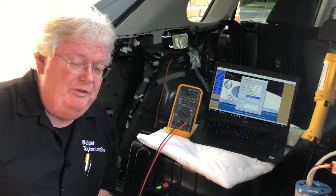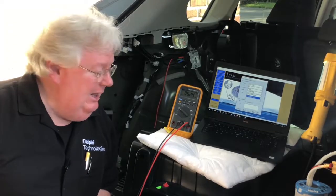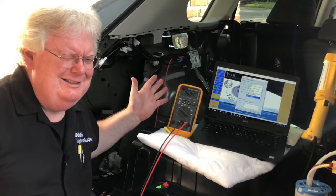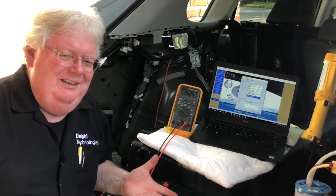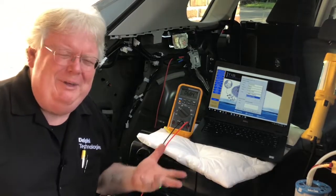We back-probed into phase W with the red lead of the voltmeter on DC and the black lead to chassis ground, and with the engine running we're getting about six volts. You may think, gee, that's not what I'm used to — I'm used to seeing 12 volts. If the engine's running, maybe 14 or 15 at the fuel pump, that's a good thing: you've got a relay working, you don't have an open circuit with an inertia switch or something like that.